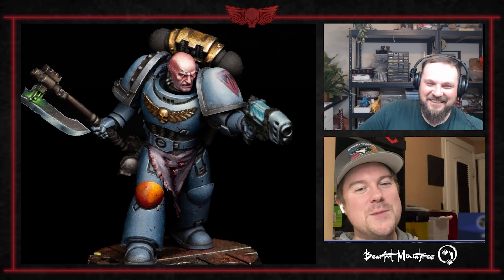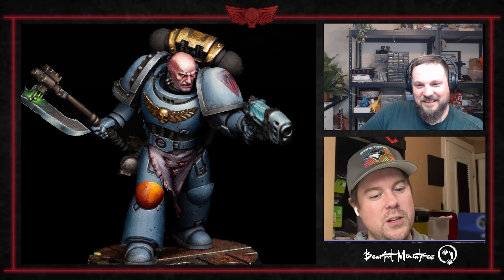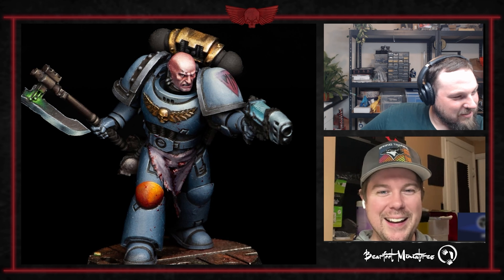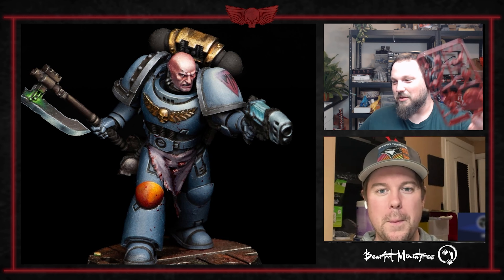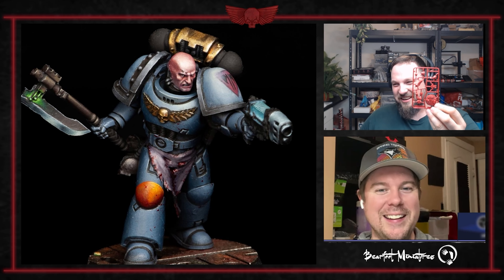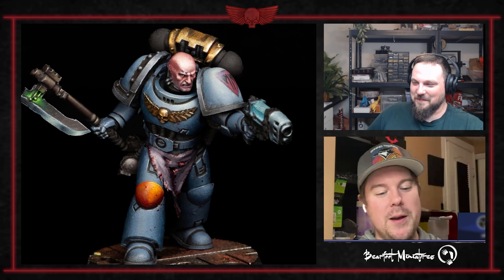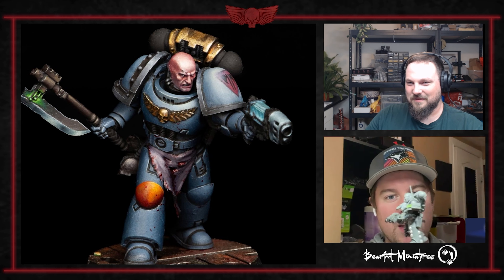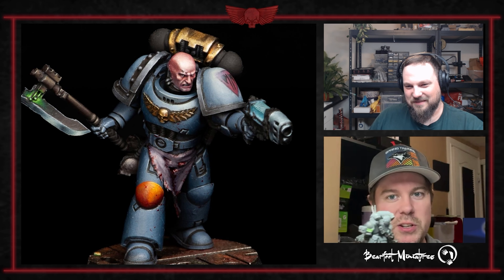Loyalists are Boring is absolutely killing it — I think this is his third or fourth guy, and I don't even have paint on one guy yet. Mine is still on the sprue. By the time this comes out, he should be at least base-coated, but he just needs a few more straps and then he's good to go.